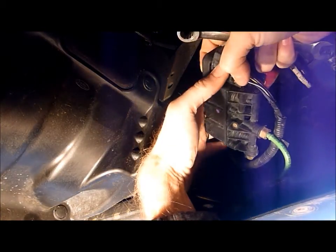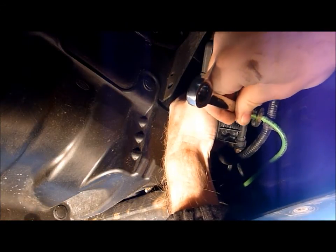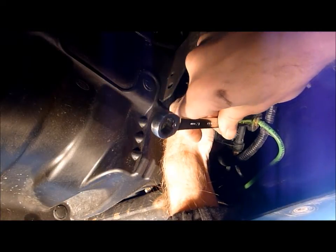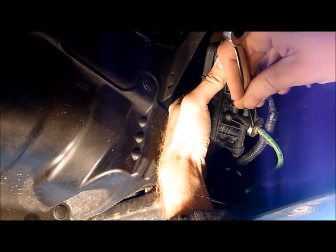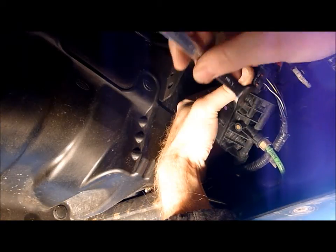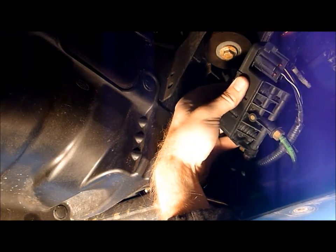To depressurize the system, it's really simple. You can just begin to crack this VOS connector gently and slowly until you begin to hear air pressure come out. As soon as you hear air pressure come out, you stop. You don't go any further. You can hear the air pressure coming out, and at this point you just walk away. Walk away, and about five to ten minutes later come back, and the air spring should be depressurized.